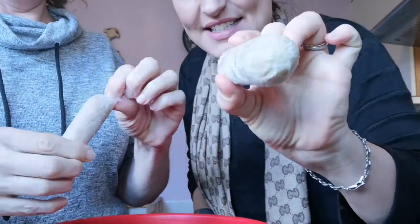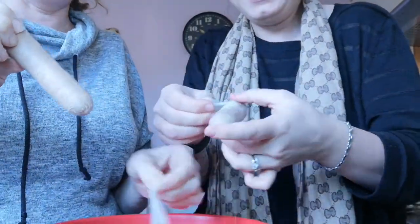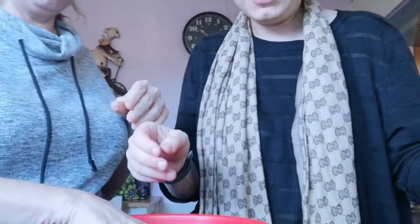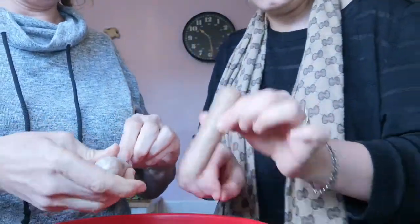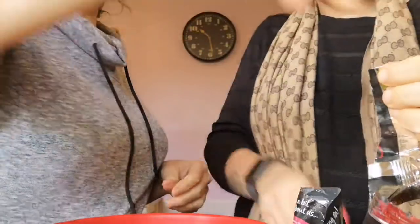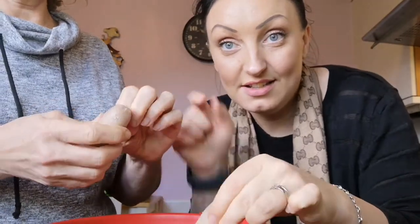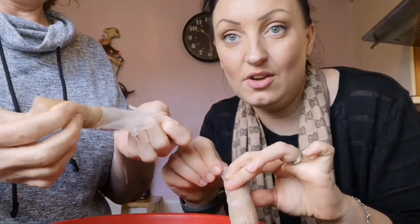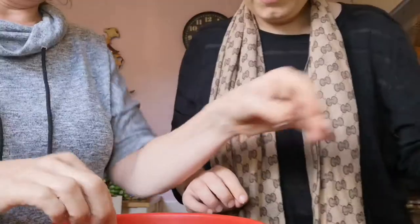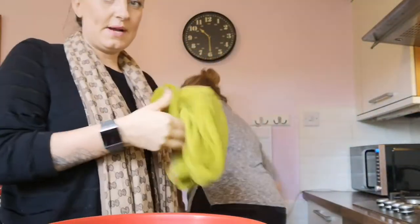These are the sausages — they're partly defrosted from being out of the freezer for a couple of hours. You just pull the skin off. Oh, it's making me cringe! We were wondering: what do they make sausage skin out of on Slimming World sausages? Comment below because we don't know — we could Google it but we'll just ask you guys.